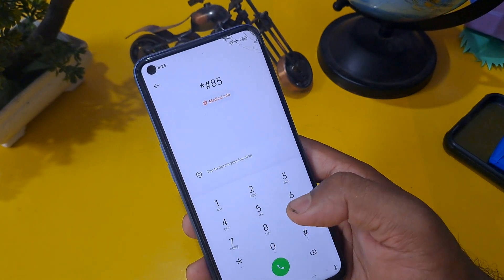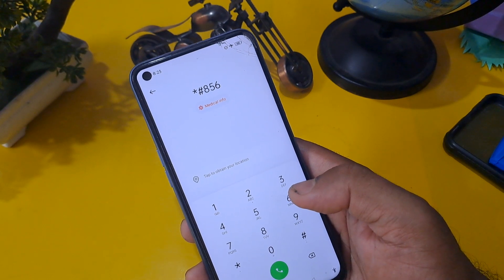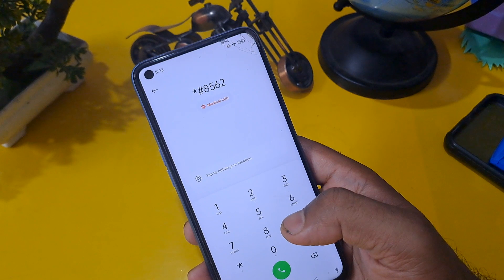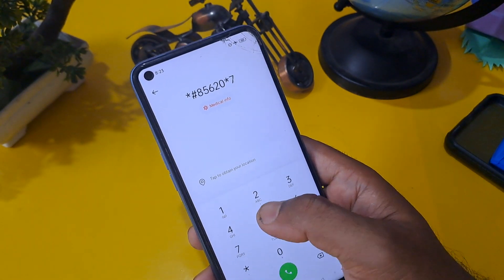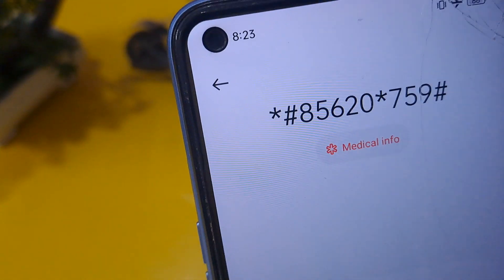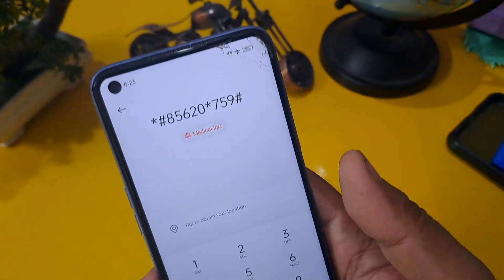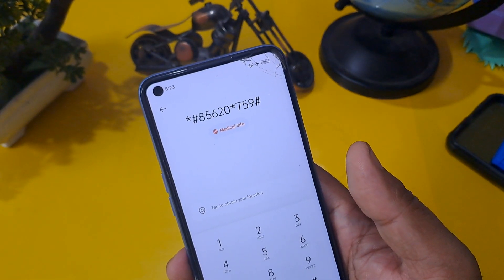I'm going to share a secret code which is also used in service centers — this method is called the offline method. The code is: *#85620*759#. I'm going to zoom in — if you want to take a screenshot or note it down, please do so. This code may be supported on many handsets and may not be supported on many handsets.